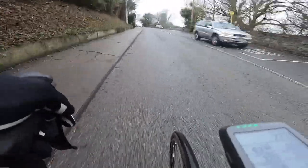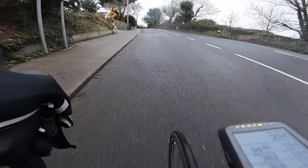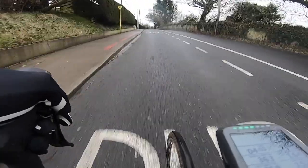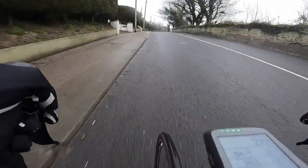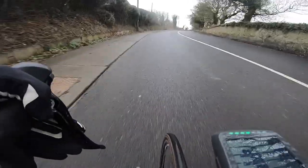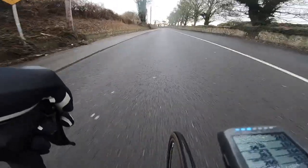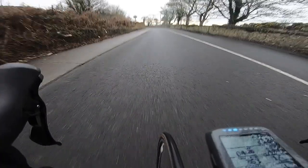I was doing 10-12 minute efforts — steady state, so sweet spot. Just getting the body used to pushing on the pedals a little bit again. Trying to control the heart rate, making sure it doesn't get too high. There are two downhill sections on this hill, and I was trying to keep the power on the downhill sections so the average remains the same for the duration of the interval — in this case 10 to 12 minutes.